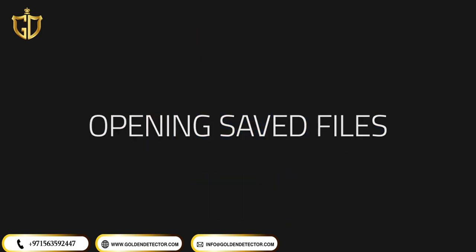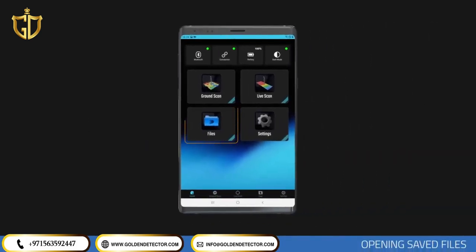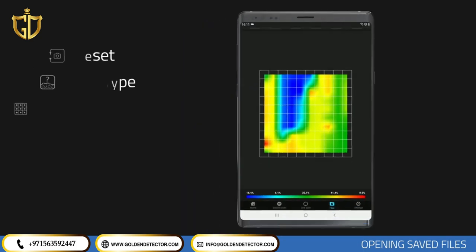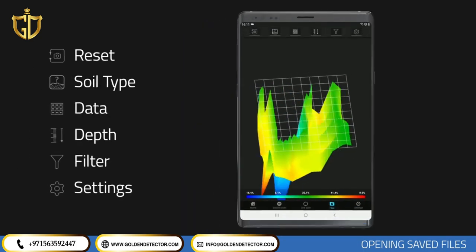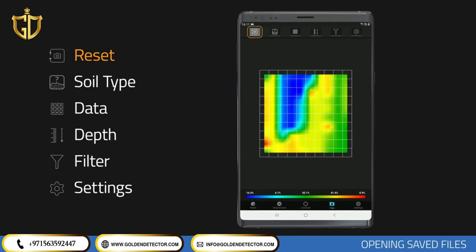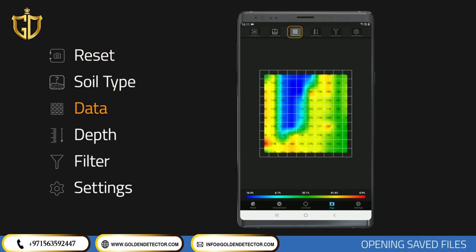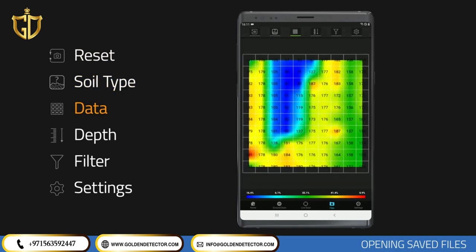Opening Saved Files. From the main menu, tap the Files section to open saved scans. In the Files section, you can preview or save scans, change the file name, or delete the scan using the icons on the right. Open the scan data you want to analyze by tapping on it. This screen allows you to analyze your data graphically and numerically. Tap the Reset icon to return the scan to the top view. To make depth measurements, select a proper soil type for the area you scanned.